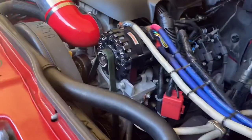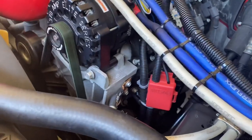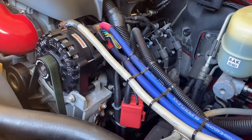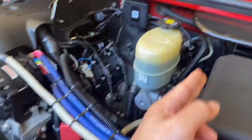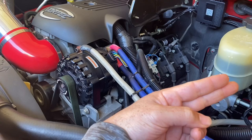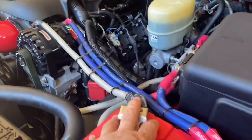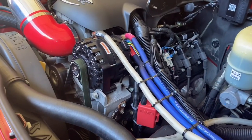Coming under the hood, you can see the Mechman Elite 370 already installed. I'm going to be putting the bracket right down there and the second alternator will be installed there. Right now it's charging my stock battery and running back to my lithium battery, but that's going to change. I'm going to run the Elite 370 directly to my lithium in the back, and the OEM modified alternator will be strictly for my stock electrical system.